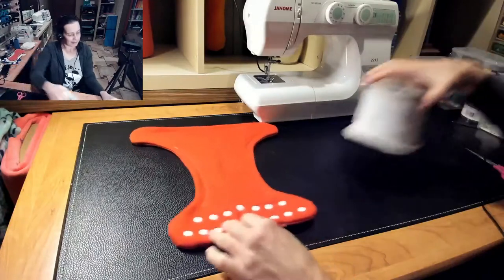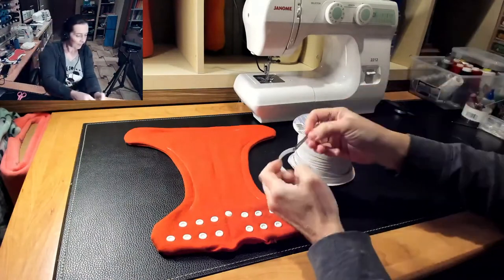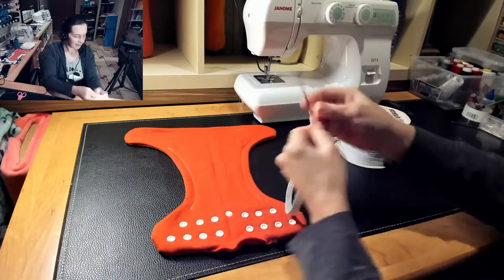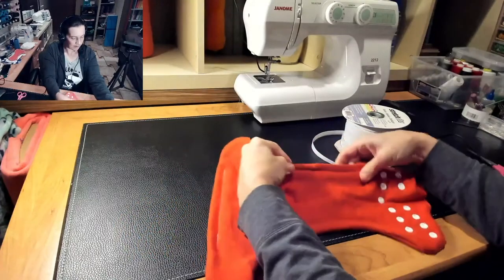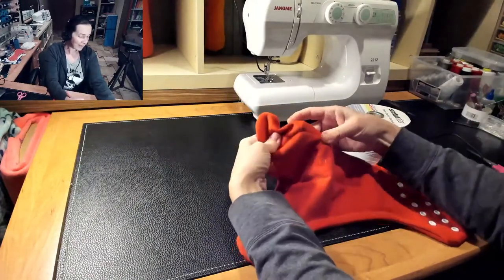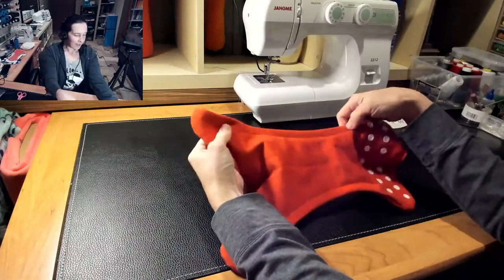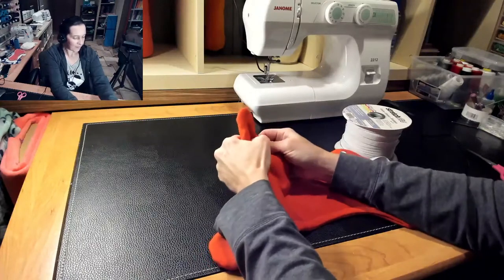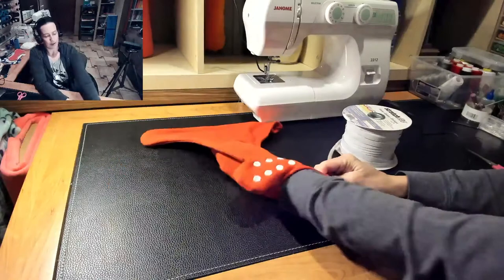So now we're going to take our elastic. I like to use a bodkin, but you could also use a safety pin. Just grab onto your elastic and feed it into that first channel. I like to feed my elastic up over my seam allowance, but you don't always have good control over that. With a PUL diaper it's more important to get it up and over, but with the fitted it really doesn't matter. And then when you get to the top of the channel, you can release your bodkin. If you're more confident pinning your elastic in first, you can do that as well, so you don't accidentally pull out your elastic.